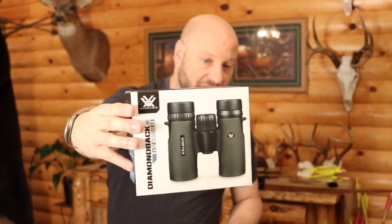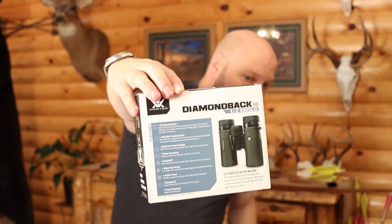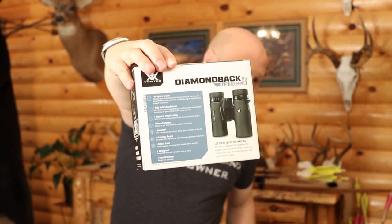Here are the specs for it right off the box. You can see HD right there, and there's a back with the specs on there so you can see what this thing's all about if you want to look that up and check them out. Awesome stuff.